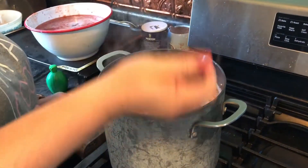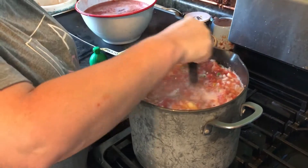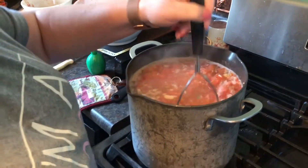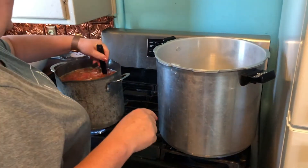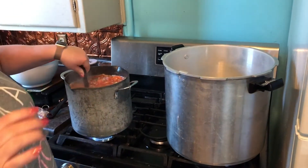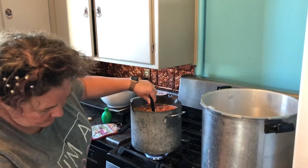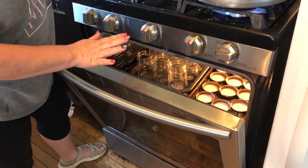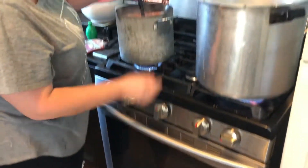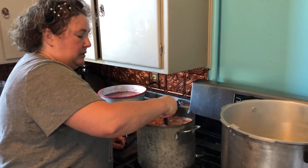This is obviously way more than the two pints the recipe makes — this is two pints times five with a little extra, so it will probably end up being close to a dozen pints. I've got my pressure cooker here getting it ready to boil. You want enough water in it to cover your jars by about an inch. I hot pack my salsa, which means it's still going to be bubbling while I'm packing it. I'm going to pack it in sterilized jars that I'm keeping warm in the oven at 250 degrees, with water in the bottom of that pan so everything stays nice, hot, and sterile — that way when I'm ready to fill the jars, everything will be about the same temperature.